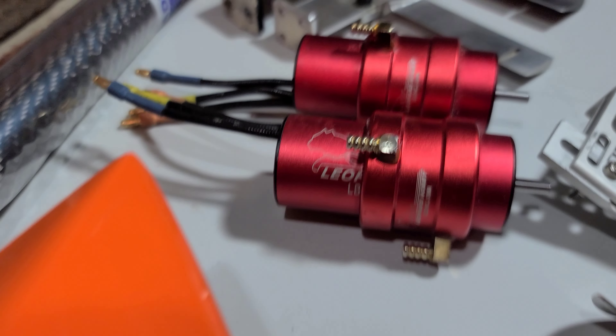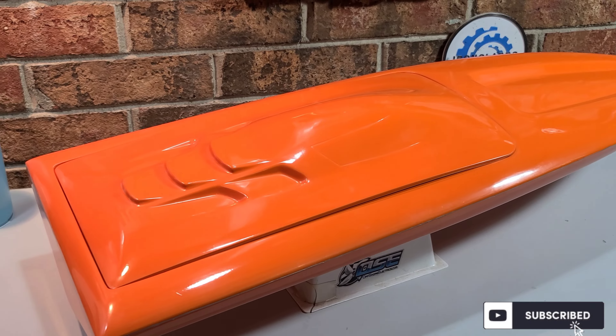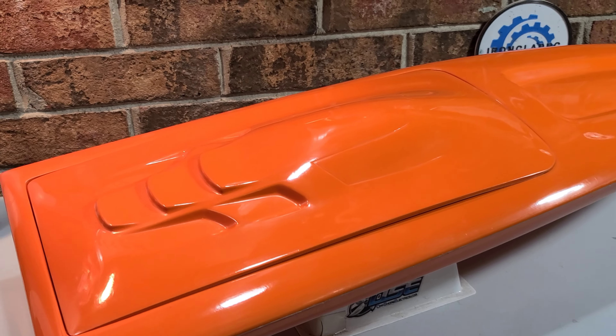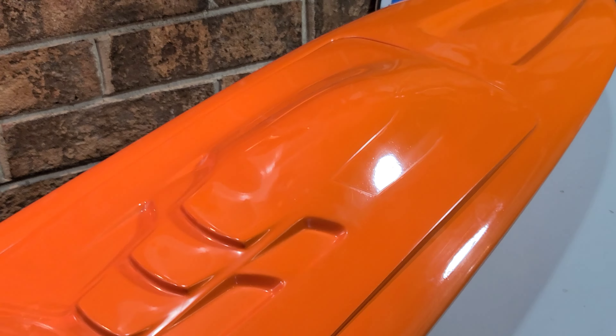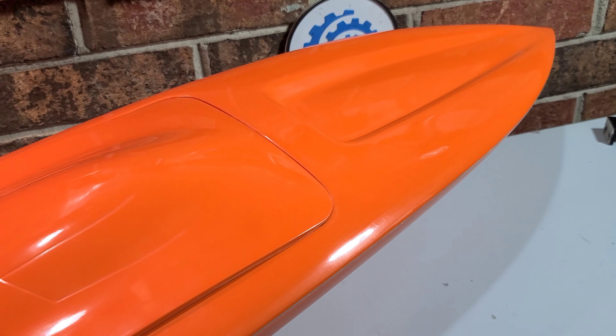Hello everyone, welcome back to the channel and welcome back to the boat gang. We've got a Delta Force 29 on the block — this is going to be kind of an introduction to our new build series that we're about to start.